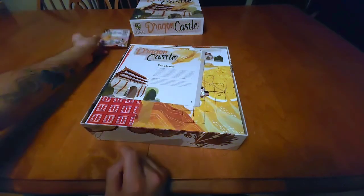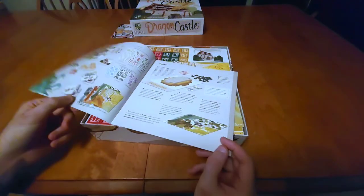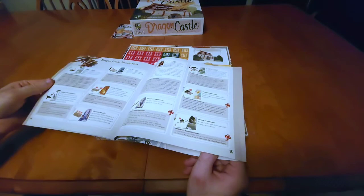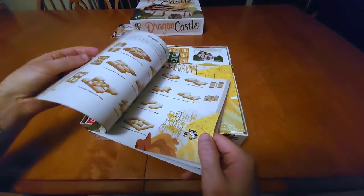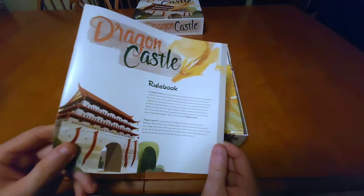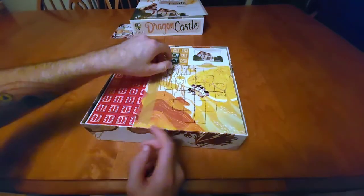We've also got our rulebook. Hopefully all the text — oh, that is a lot of very very small text. At least it looks like there are a lot of photos; these are all just patterns. It looks like we only have about nine pages of instructions, which isn't bad. The text is very small but there are a lot of photos, so hopefully the instructions won't be too bad to get through.